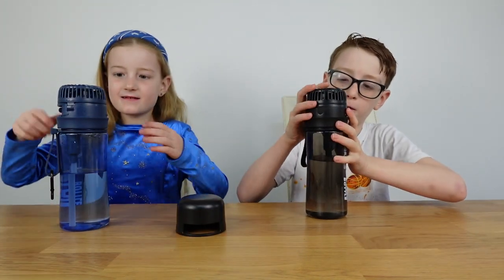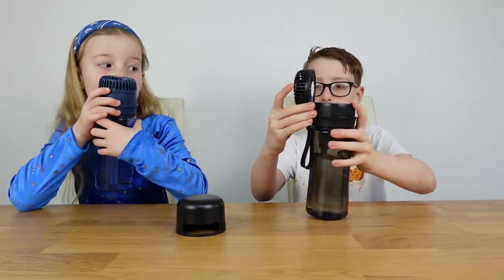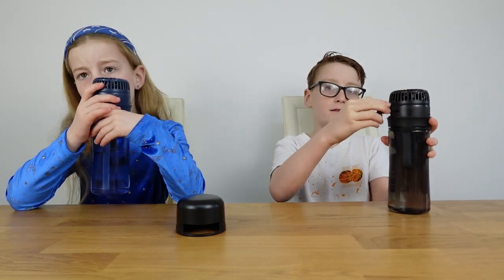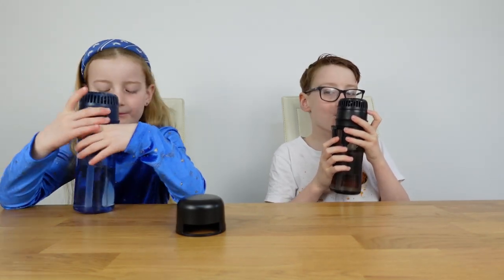We've got them all filled up - let's drink out of them! You can drink out of it, though the fan and the straw are on the same side. You're probably best not drinking with the fan on - you don't want to risk getting your nose caught in there!